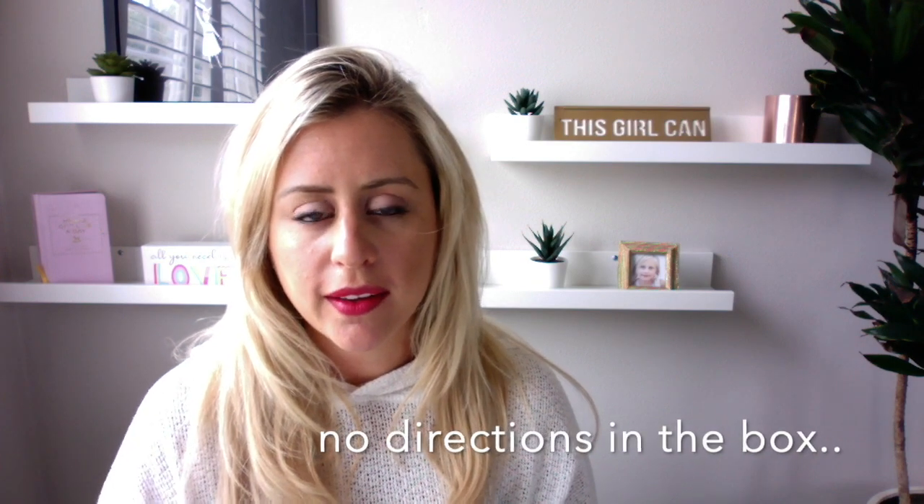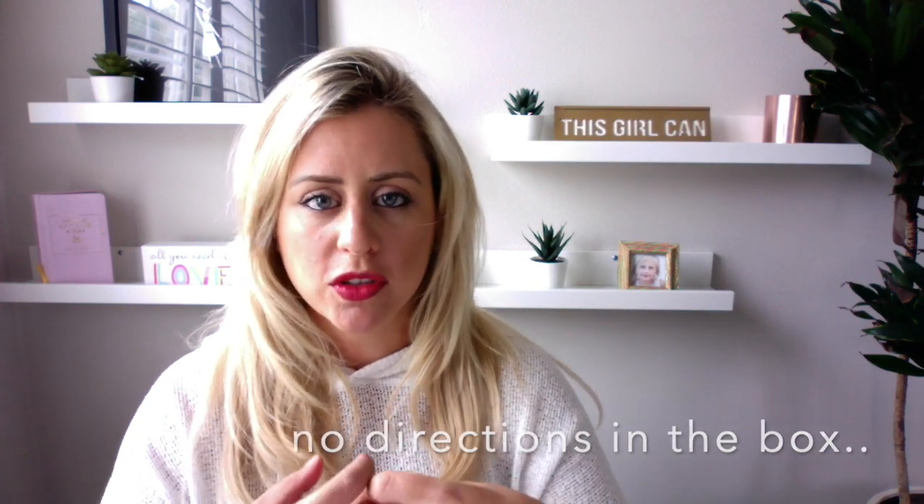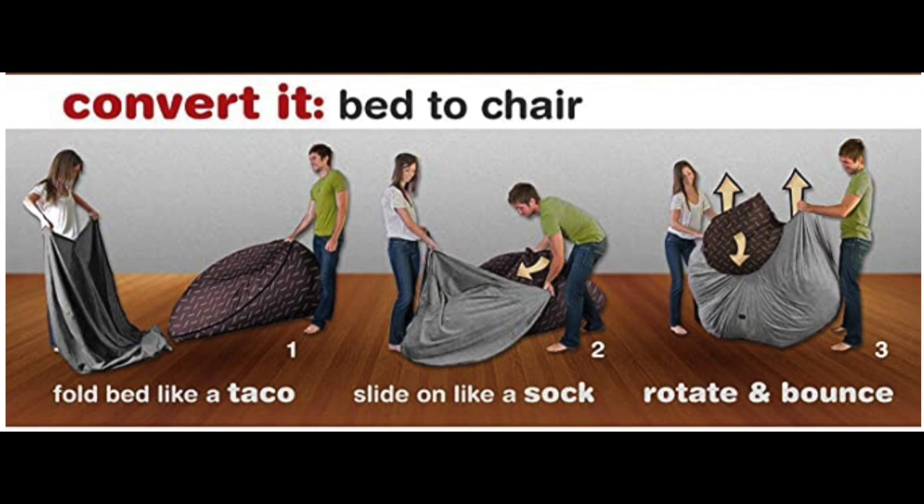One thing: I wish it would have come with directions. I know for some people it's simple — you just open it up — but I didn't know how to fold the beanbag properly into the cover. When my husband got home he said I did it all wrong. I had just shoved it in like a sleeping bag, but apparently you're supposed to fold it in half like a taco, fold it in half again, and then it fits in much better.